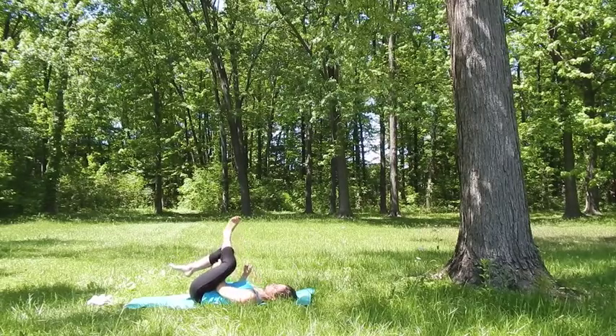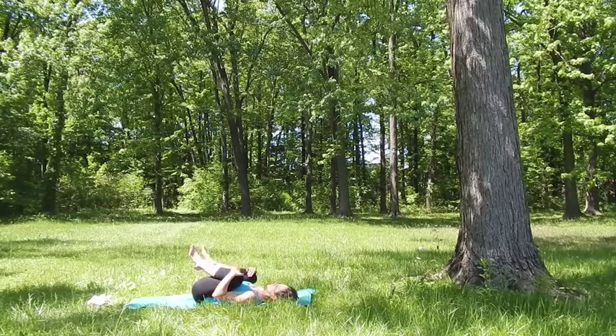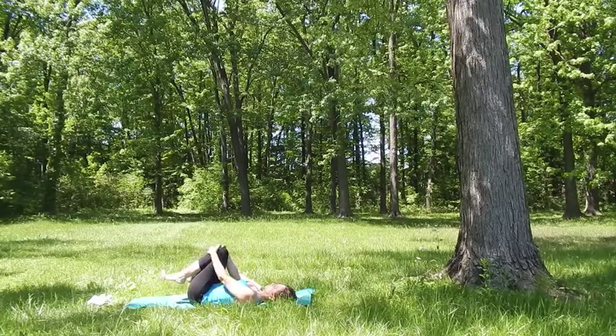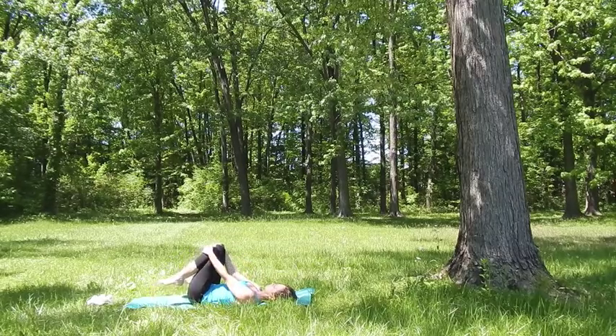Whenever you've had enough, free up your left leg, hug both knees to the chest, place your hands on your knees, and then circle your knees away from each other a few times. Make sure that your knees are moving in opposite directions.